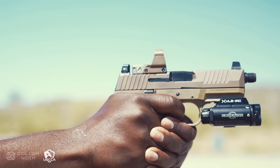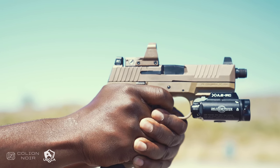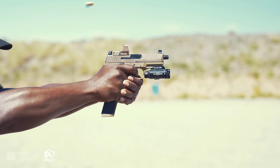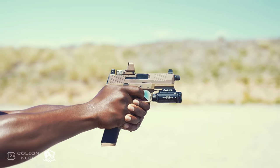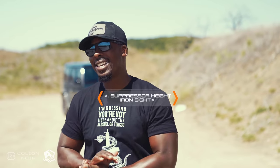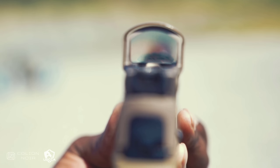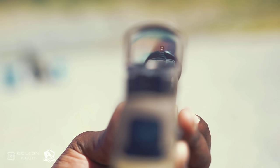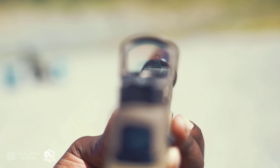Now, one limitation of the red dot is that the battery could die when you least expect it. That brings me to the third thing: suppressor-height iron sights. You want iron sights that clear the red dot, so if your red dot does go dead you have backup iron sights ready to use. And because they're night sights, you'll be able to see and use them in low-light conditions.